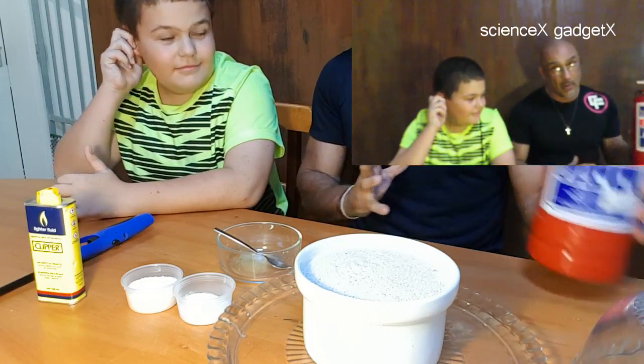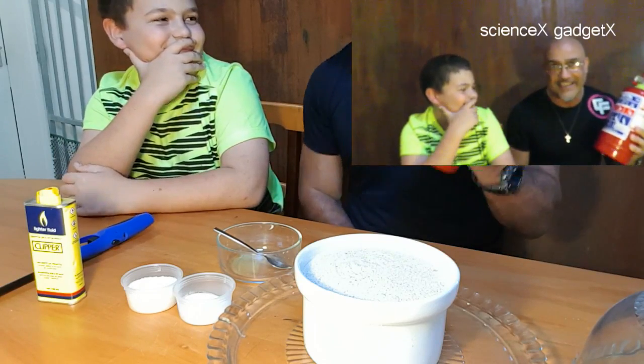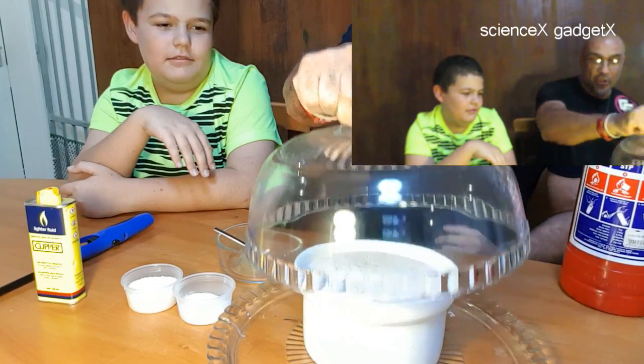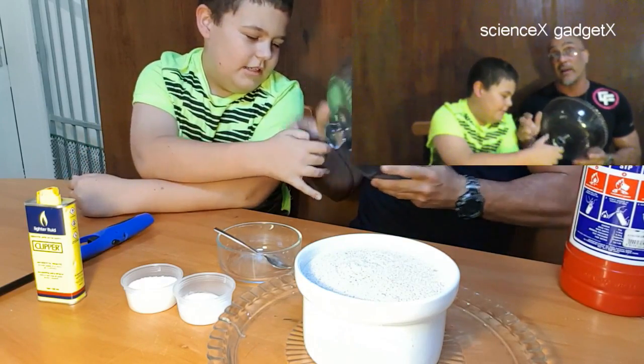The precautions that we take: number one, we've got a big fire extinguisher. And if that doesn't work, we've got a lid that we can put over the bowl to stop the oxygen flow and hopefully kill the fire, or whatever is burning.